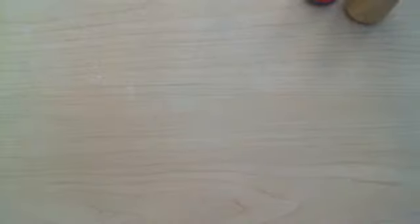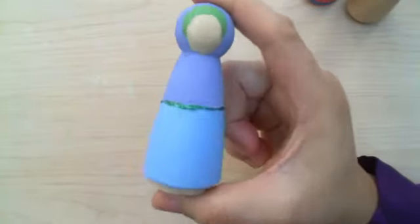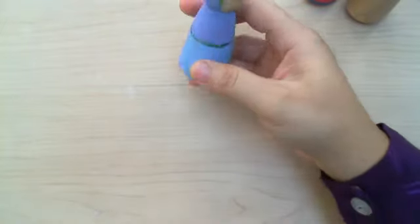I just wanted to pop in real quick and introduce myself to you and introduce the dolls to you. Thank you for watching, and inshallah I'll be posting another video very soon, and that would be pretty much a tutorial, I guess.